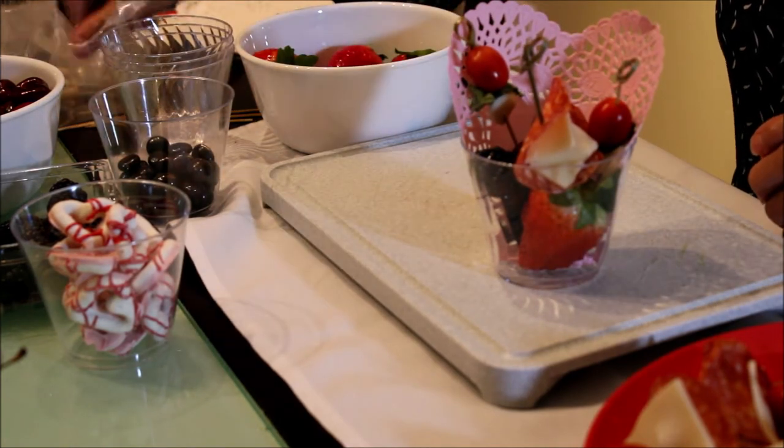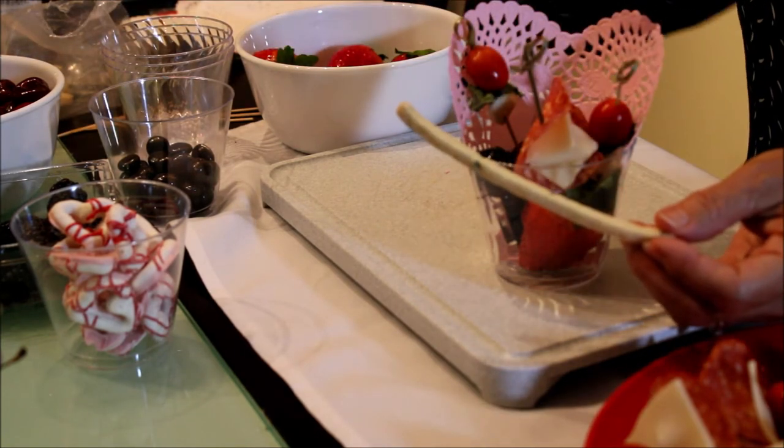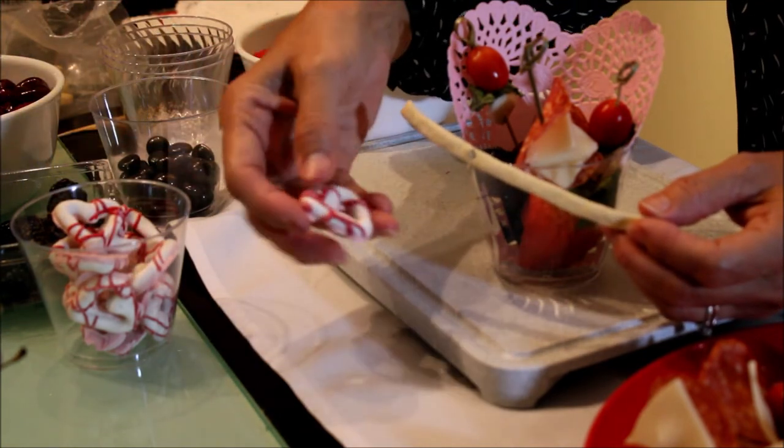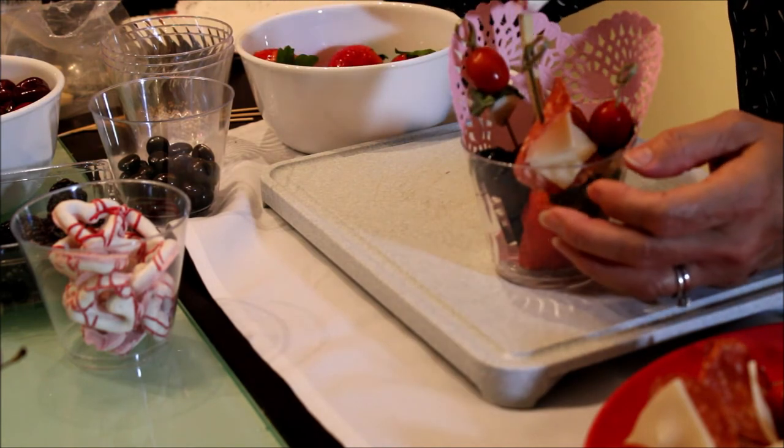Another important ingredient to add to your charcuterie board or charcuterie cup is something crunchy, so I'm adding the rosemary breadstick with one of the sweet heart pretzels, which is also going to be used as a decoration.